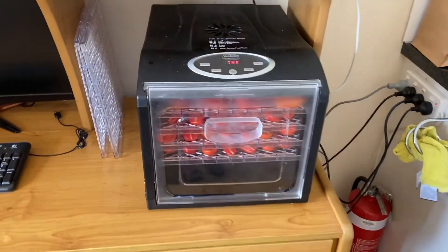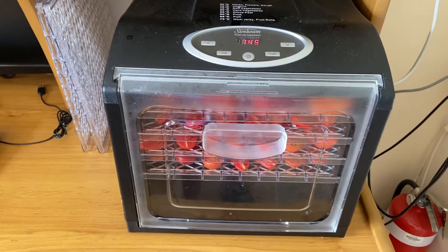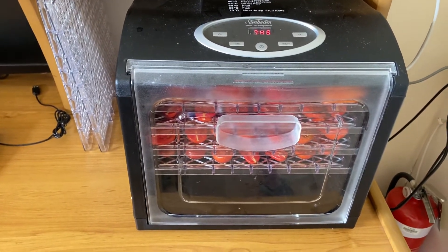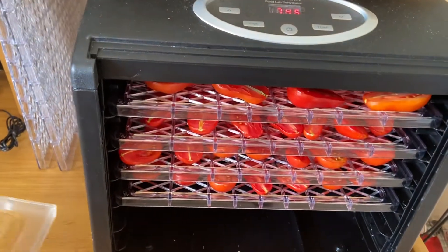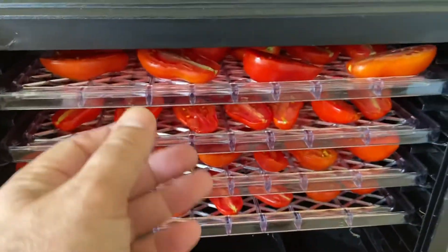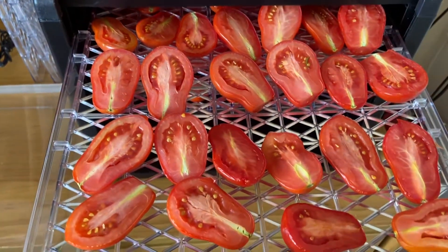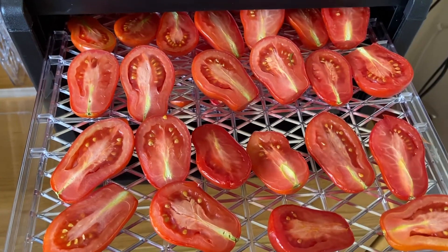Today what I'm doing is some semi-dried tomatoes. We're coming to the end of the tomatoes — it's the middle of March here in Victoria. I've got my Sunbeam Food Lab dehydrator and you can see here I've got these small romers that we've cut in half. They've been on for about two hours now and they're in the process of dehydrating.